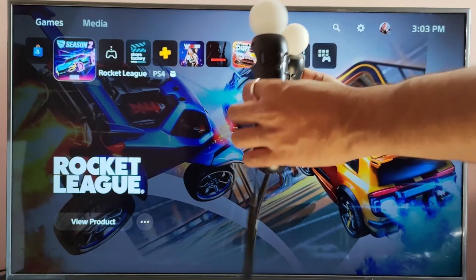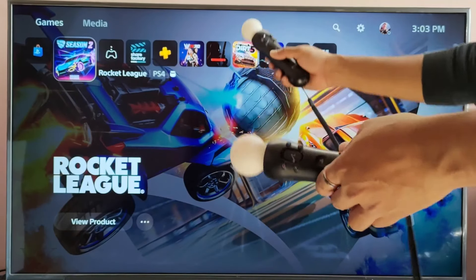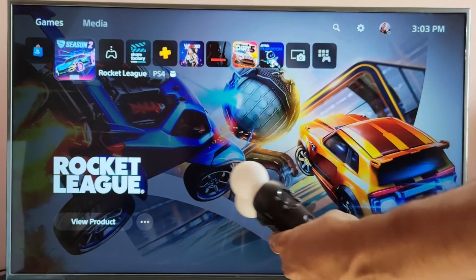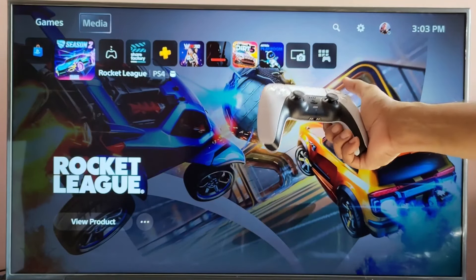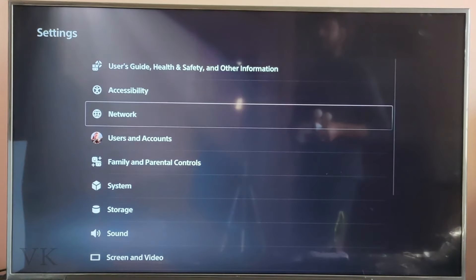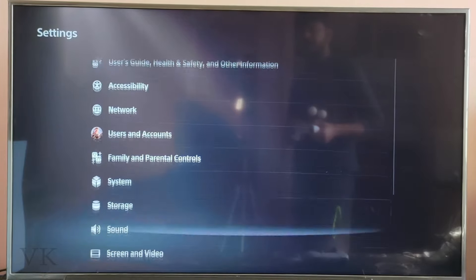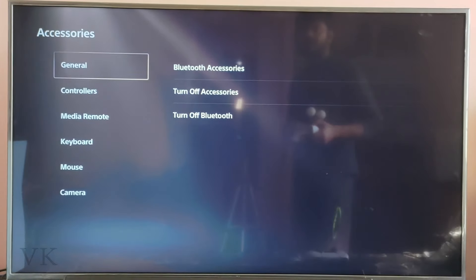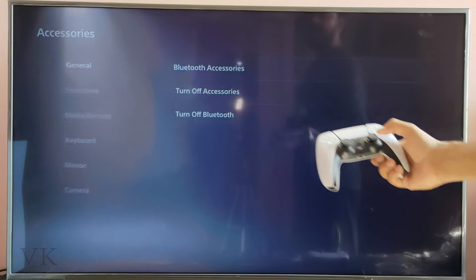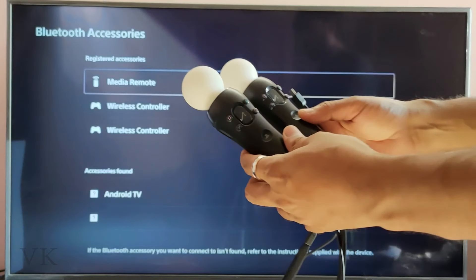Hi friends, in this video I'm going to show how to connect a motion controller on PSV console. This is a PSVR motion controller. Before we start, go to Settings using your real controller — go to Settings, then under Settings come to Accessories and General, and choose Bluetooth Accessories to connect.